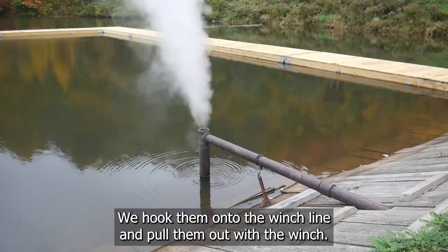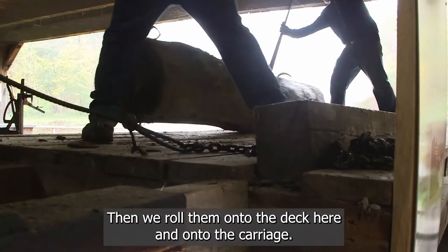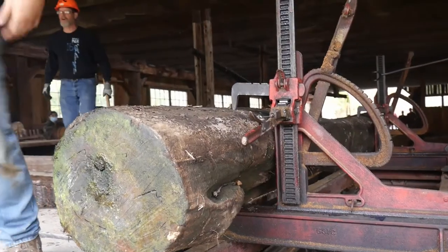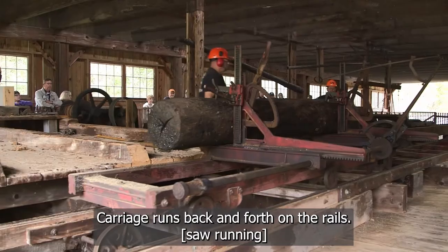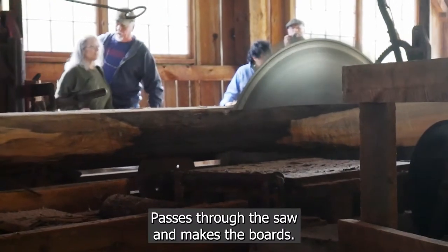Logs are usually in the pond. We hook them onto the winch line and pull them out with a winch, then we roll them onto the deck here and onto the carriage. The carriage runs back and forth on the rails, passes through the saw, and makes the boards.